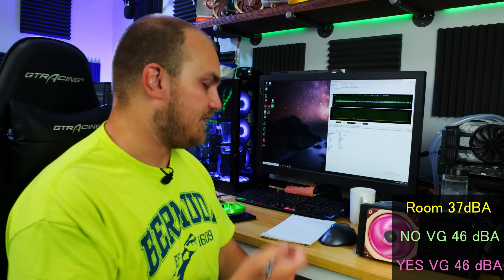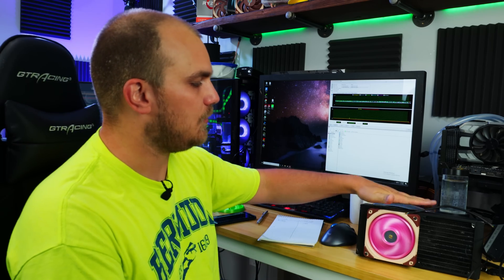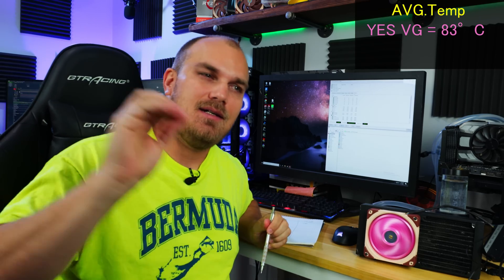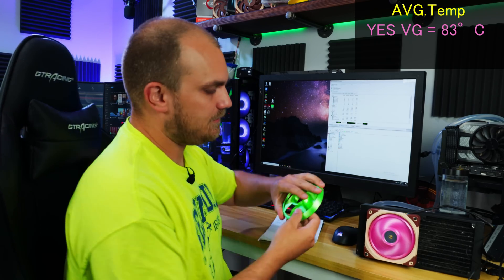Now we'll do the all-important cooling test. We'll do 45 minutes on the cooling loop on one side of this radiator. We'll start with the pink fan - the loop is pretty much normalized at this point. 45 minutes later, we're looking at an average temperature of 83°C for the pink vortex generator fan. Now we'll swap it out for the green fan and run it again.